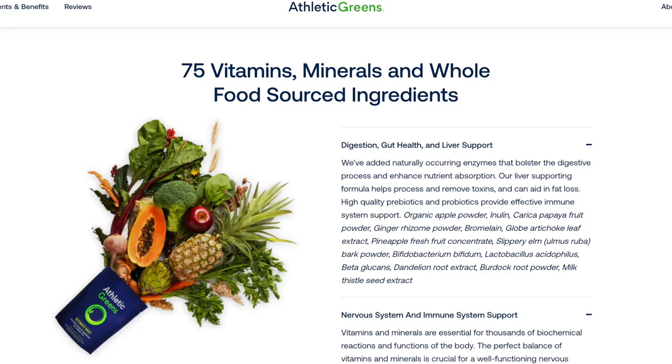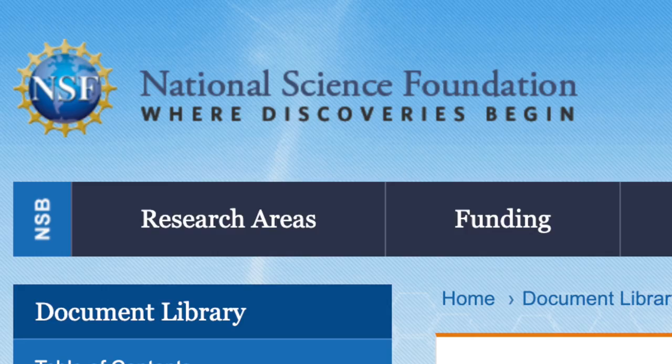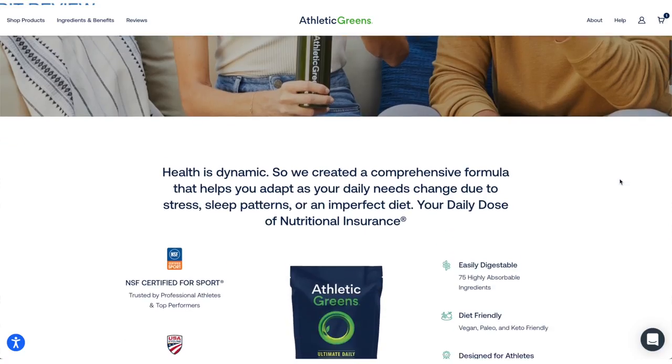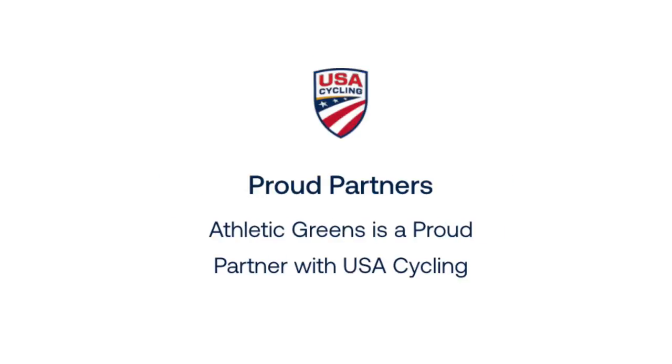For those of you who don't know about Athletic Greens, it is a powder supplement that mixes 75 superfoods, vitamins, minerals, and probiotics. You mix it into a 12-ounce glass of cold water every day, preferably on an empty stomach first thing in the morning. It was designed with athletes in mind and is certified by the NSF — the National Scientific Foundation — an independent federal agency created by Congress, meaning it's approved for use by pro athletes and olympians.